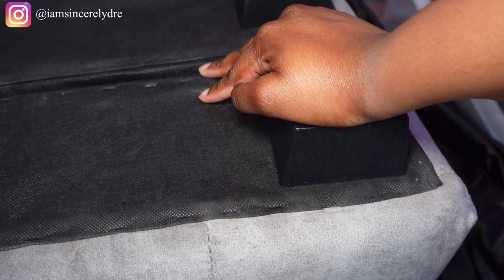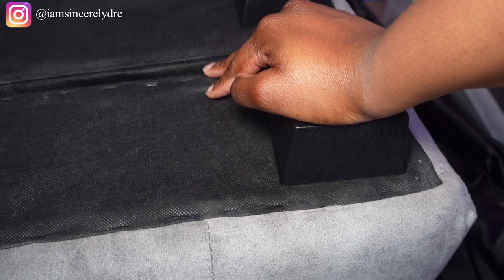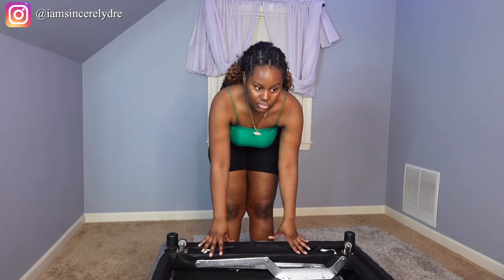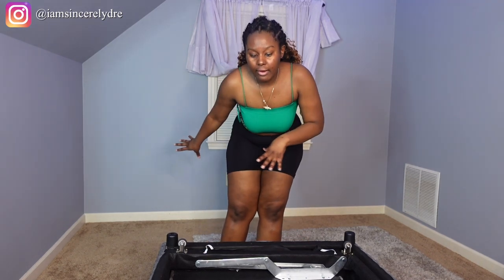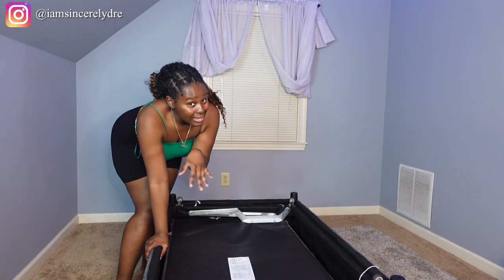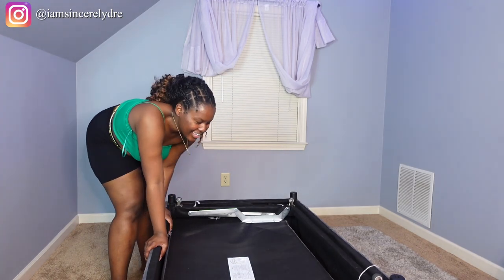Now we're going to move on to actually assembling the couch. The first thing we're going to need is the main couch part and the chaise, so I'm going to bring those over and set them up in the area where the couch is going to go. I'm going to attempt to put this together by myself — it's really like a two-person job, but I'm independent and I'm going to figure out how to do this. And try to remember to lift with your legs. Do as I say, not as I do, because I might not lift with my legs.